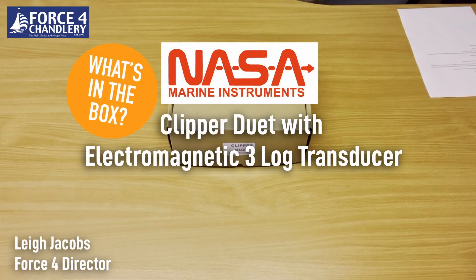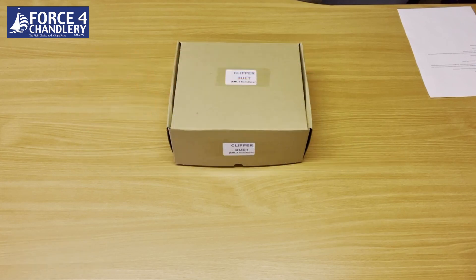This is the new NASA Clipper Duet with electromagnetic log speed sensor. Traditionally the Duet used to come with a paddle wheel sensor and they still do that version, but this is the latest one with the electromagnetic log sensor.